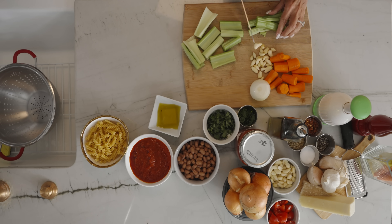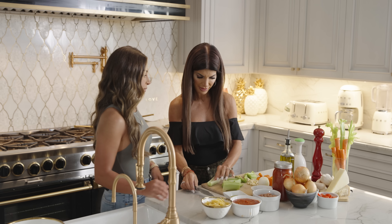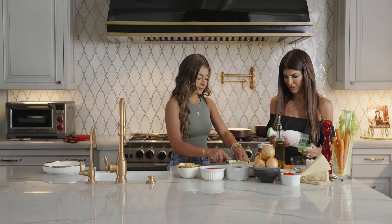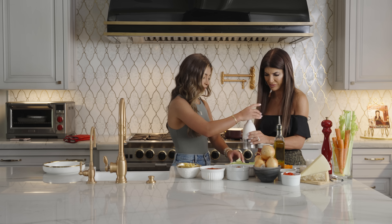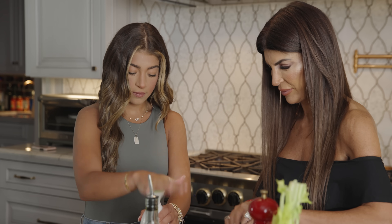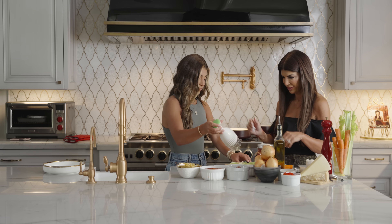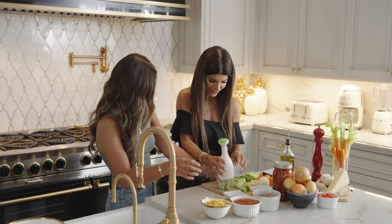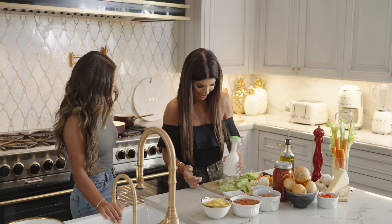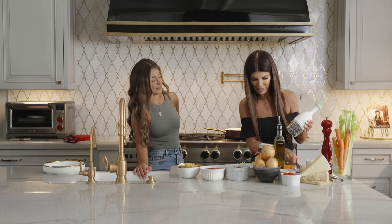We're gonna use my favorite thing to use — my chopper. Do you want to chop? These are a little big, don't you think? Yeah, we can make them smaller. All right, let me do it. Watch me do it. See, I love my chopper. All right, there you go. Cut those in half.